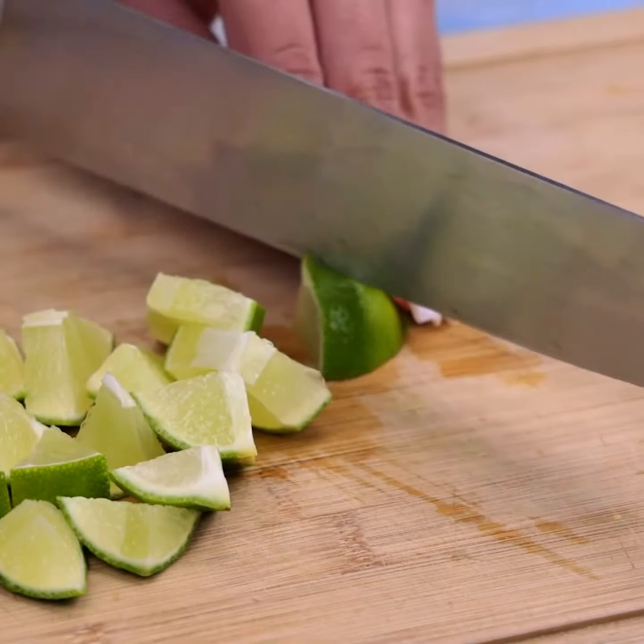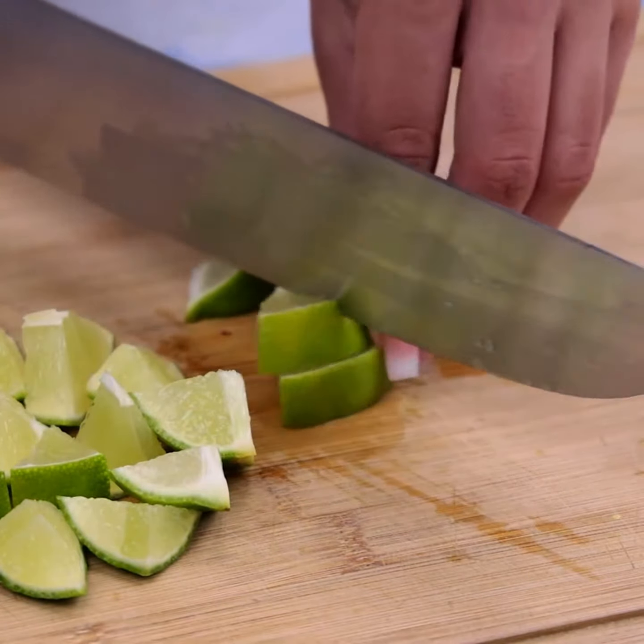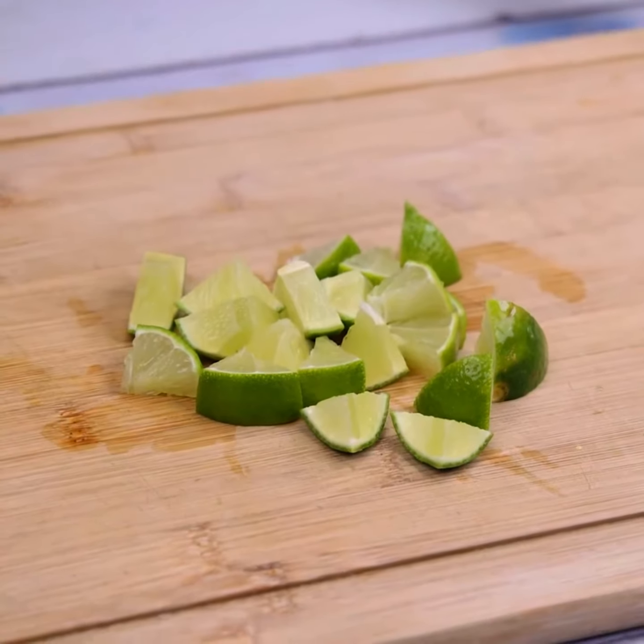Tell me if you already knew this tip or if you know any other homemade tip with lime for cleaning. I would love to know.